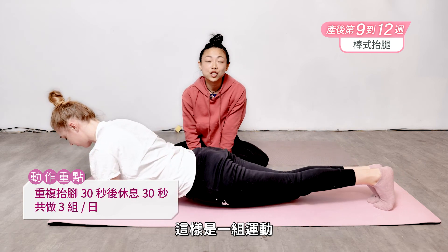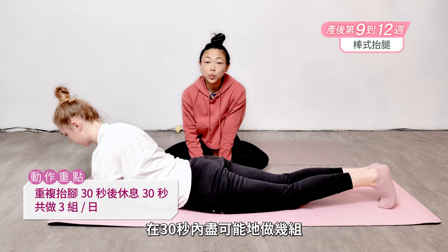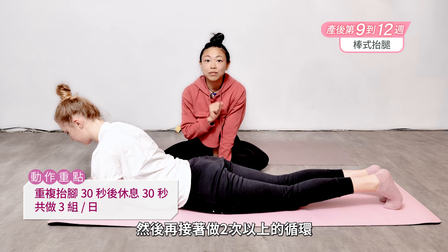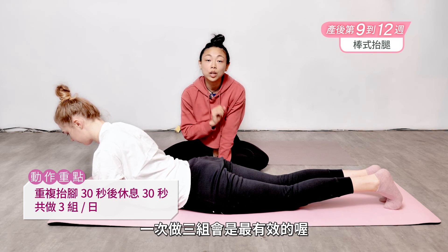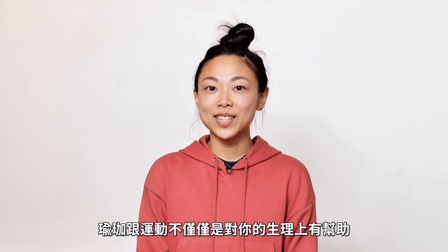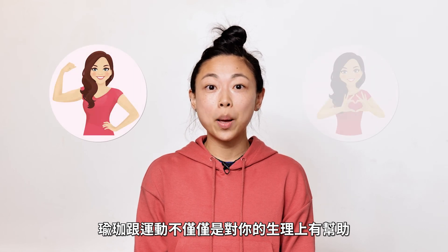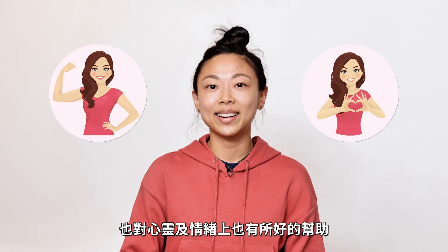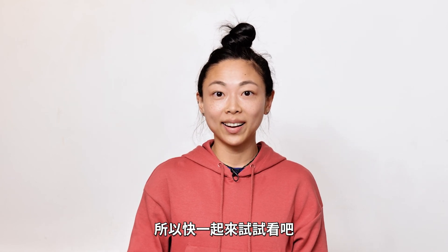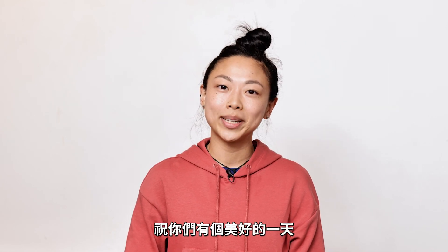That's one repetition. You can do as many as you'd like within a 30-second range. After 30 seconds, you rest and repeat two more times. In total, three sets is all you need for that total body workout. Yoga and exercise will not only be really great for you physically, but also mentally and emotionally. Go ahead and give these exercises a try and have a great day. Thank you for joining me.